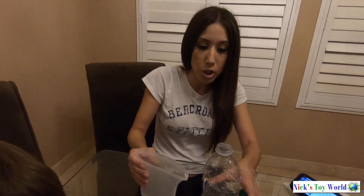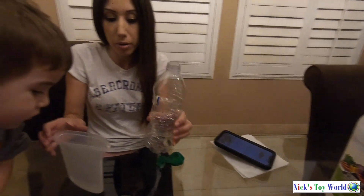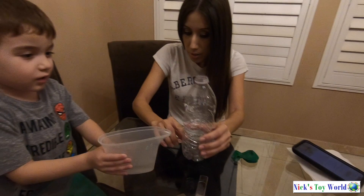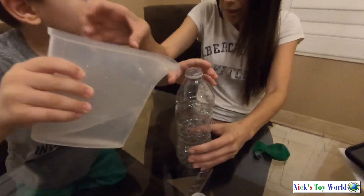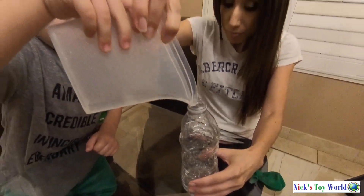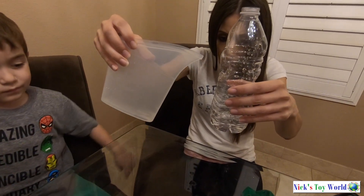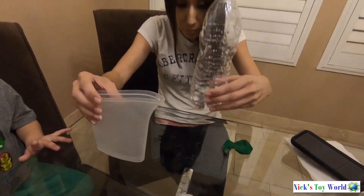So the next step is you're going to pour your distilled vinegar until the second groove of the water bottle. Go ahead and pour it. Hold on, I just need to pour a little more distilled vinegar.